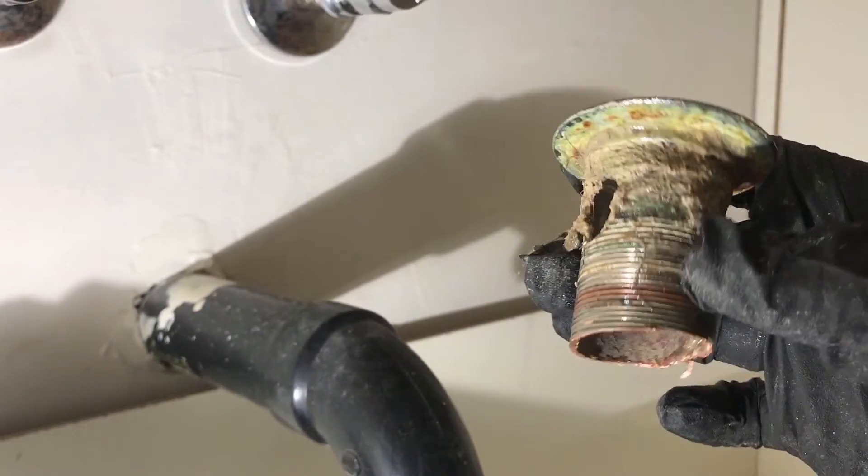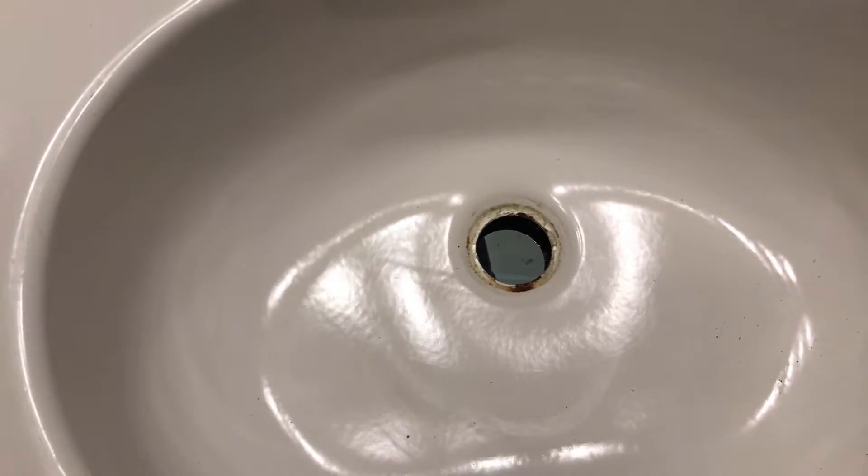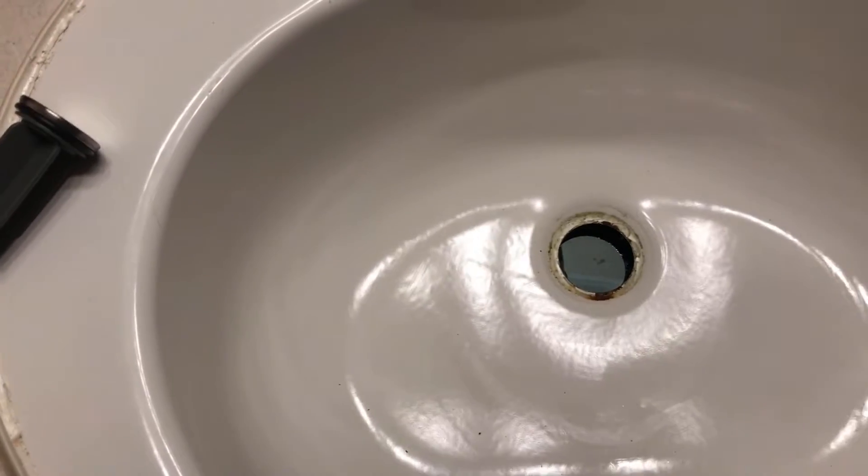So I actually used the mini hacksaw and cut it. Once you remove the old pop-up drain, give it a really good wipe and then you're ready to install the new pop-up.